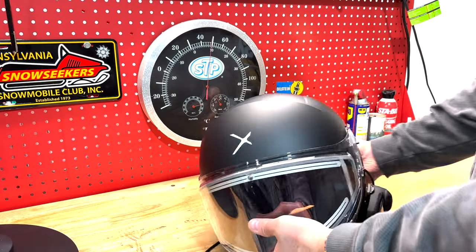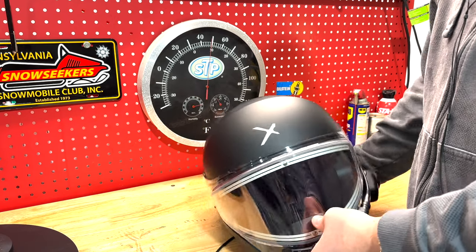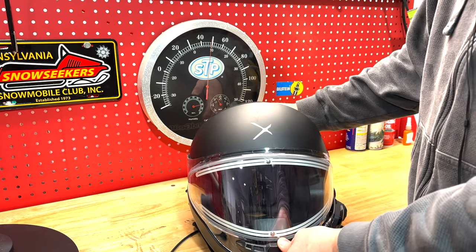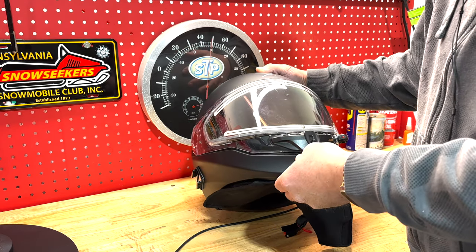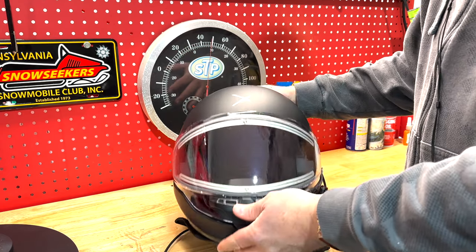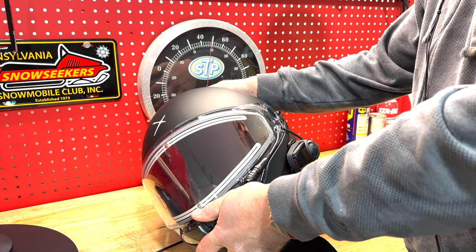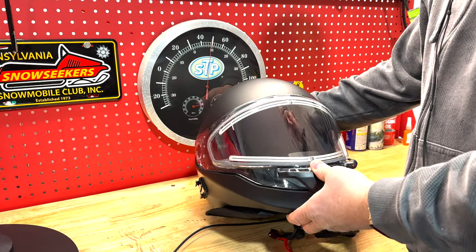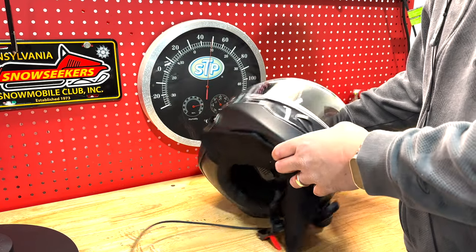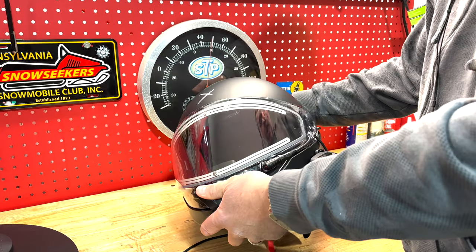Initially when I did a review on this helmet I had high hopes for it. It's a good-looking helmet overall and it covers all the bases in terms of features that I'm looking for, but the execution is somewhat underdeveloped. In a nutshell, it is what it is — it's a sub-$200 helmet and my expectations should be checked accordingly.